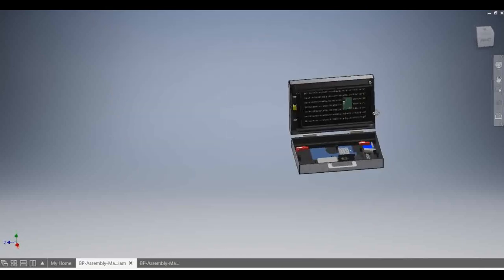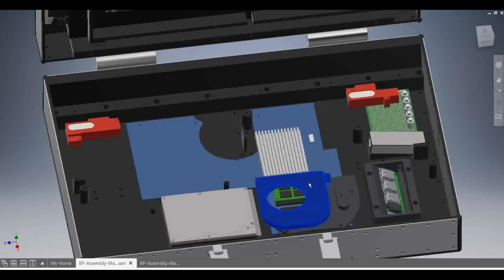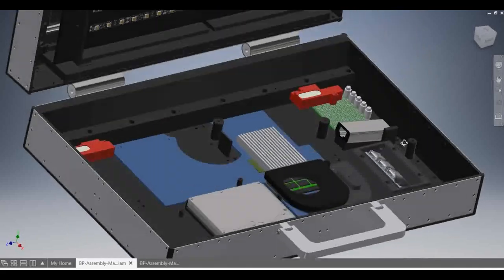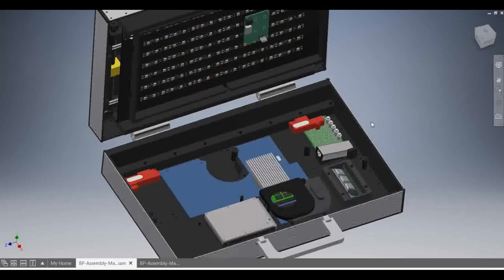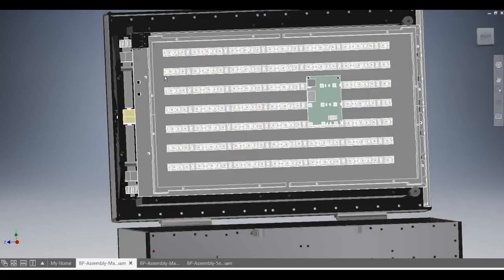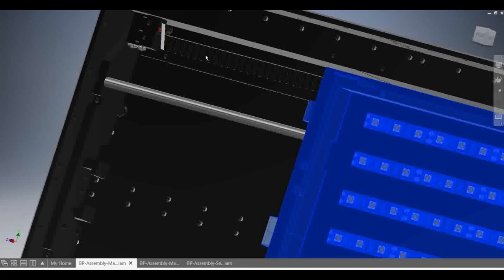To prevent stalling of the motor upon reaching the upper and lower limits of the rails, switches were installed to stop the motor when reaching the maximum length. The briefcase PC has three USB outputs and one audio input, which is the standard 3.5 millimeter jack. Up here you can see the two limit switches for the sliding mechanism.